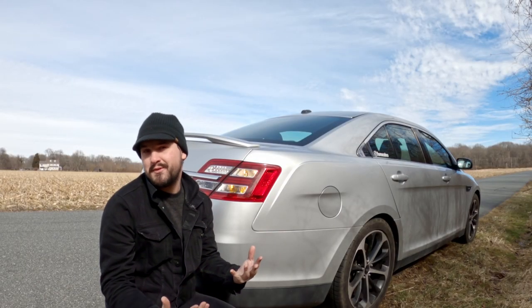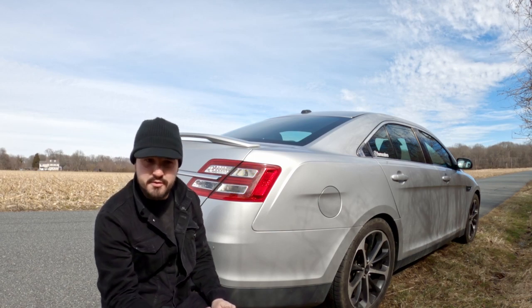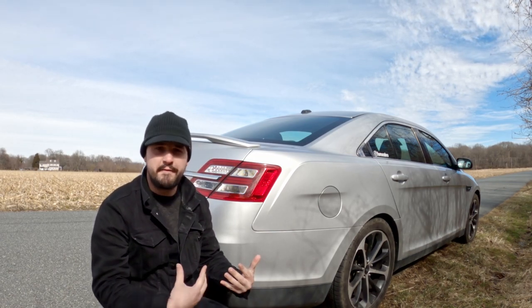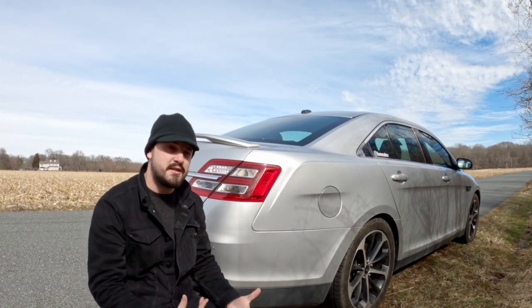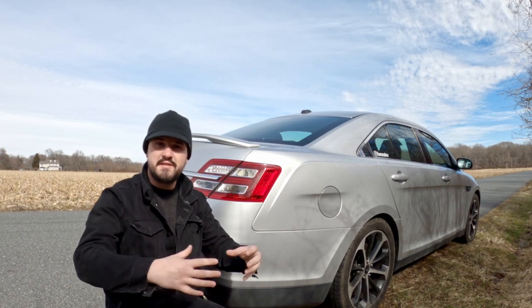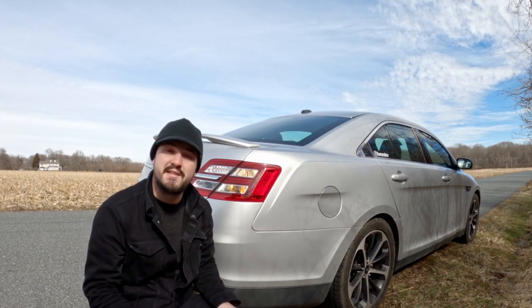That sounds better than any muffler combination I've heard thus far, at least in my opinion. Now I'm going to travel to an area where I can set the camera up and do a couple drive-bys — maybe do a couple pulls past the camera so you can hear what it sounds like under load. I'm going to lock it in certain gears and drive by at certain RPMs, do some full-throttle flybys, trying to get as much variance of load and sound as possible. This next few minutes will be a compilation of all these different takes.